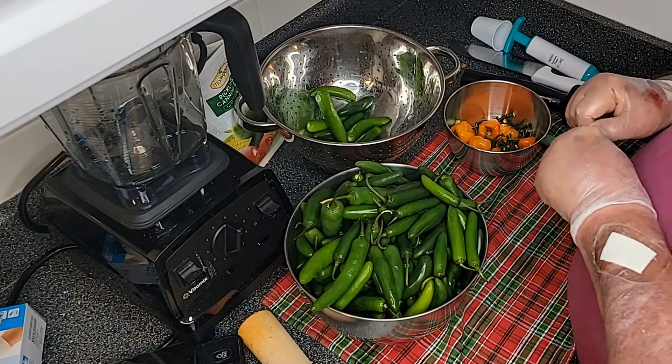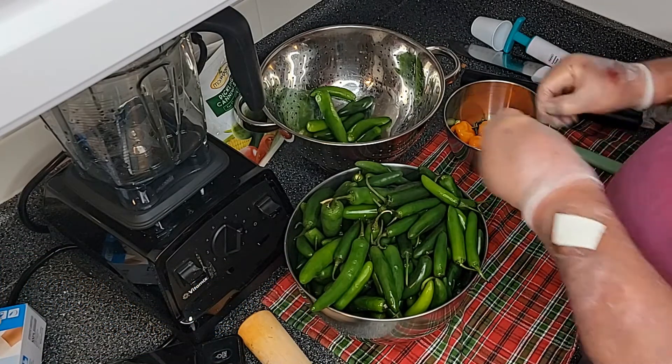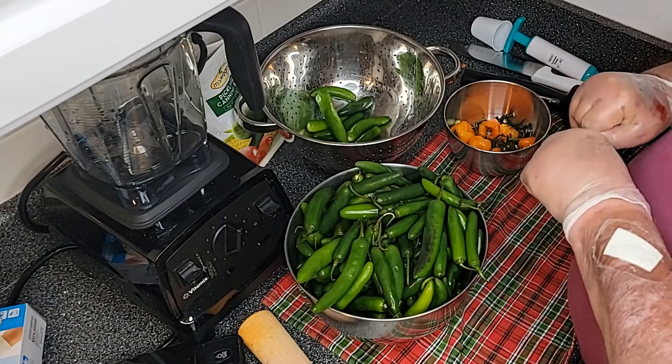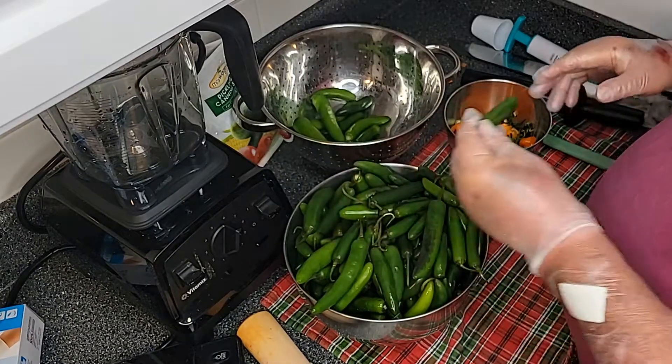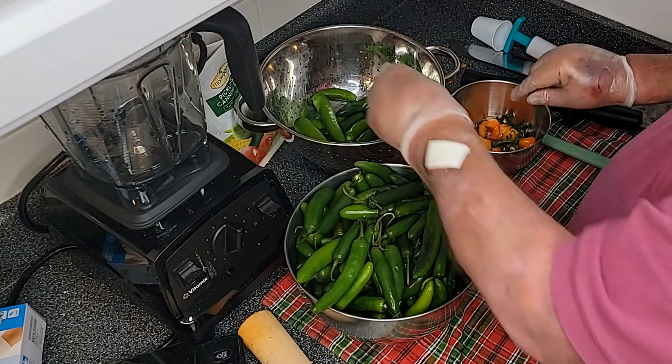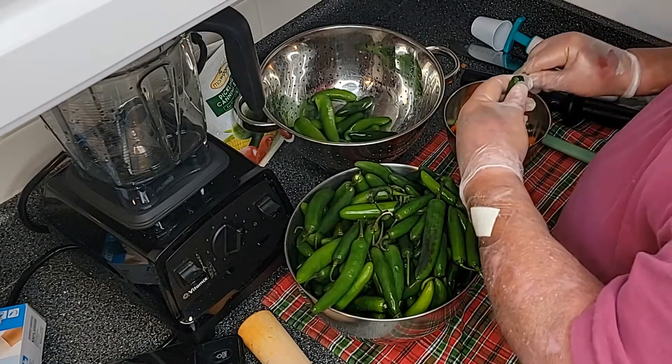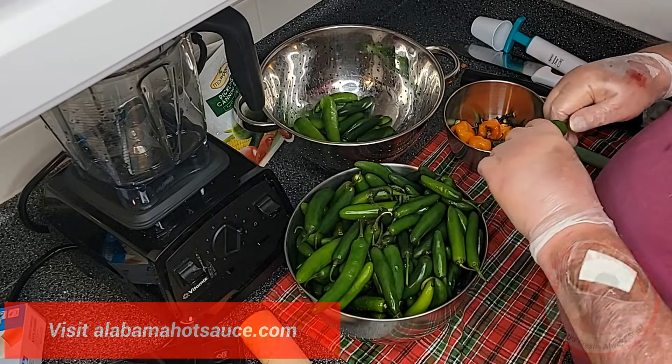Anyway, I'm removing all the stems so we can get ready to put them in the Vitamix, grind them up into a mash, and then put them in a vacuum fermentation jar. So bear with me while I remove these stems and we'll get right back to you.